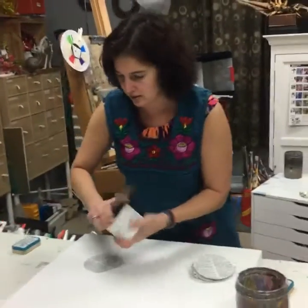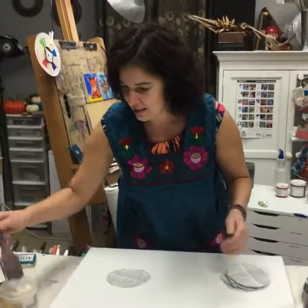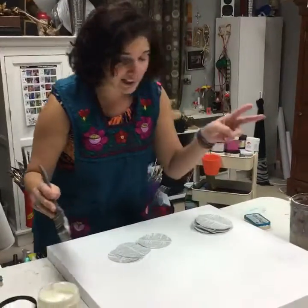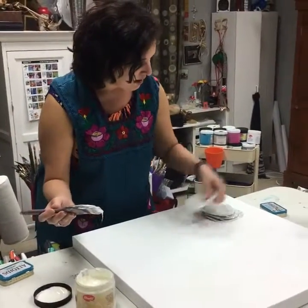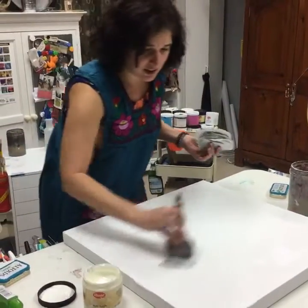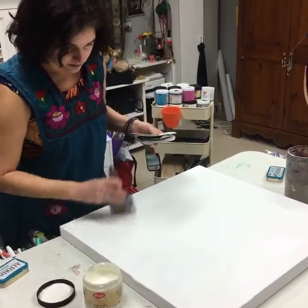I can't believe I'm wearing high heels in my studio, but believe it. If you're hearing any conversations around, they're all having a good time — Jim and Kathy, there's a second Kathy here, you might hear Andy's voice too. I'm just applying the matte medium gel. If you can kind of see the table, you could tell that there's paint and stuff on it because I don't care — the table is allowed to get trashed, my dress no, but the apron yes.